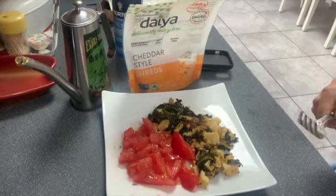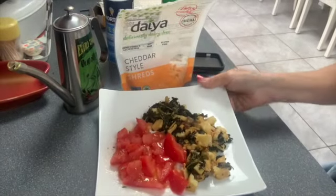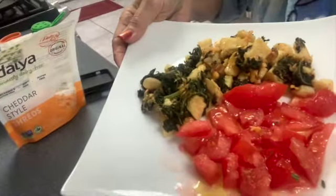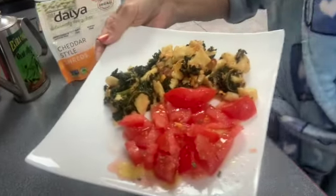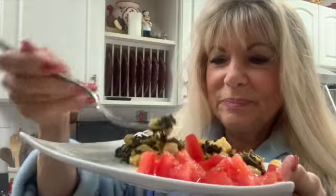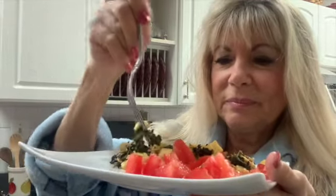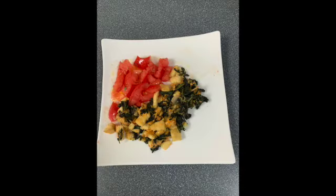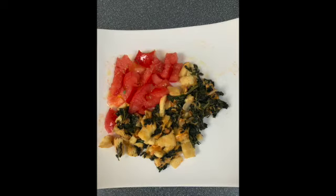There you go — there is my delicious breakfast! We're going to give it a quick taste test — a little bit of the egg, a little bit of the kale. Whatever vegetables you happen to have in the fridge, go ahead and mix them in. Delicious! That's my breakfast for today. Hope you enjoyed the video — if you liked it, give me a thumbs up, subscribe, and I'll see you next week.